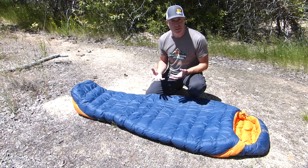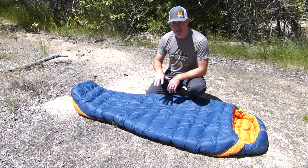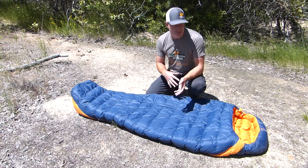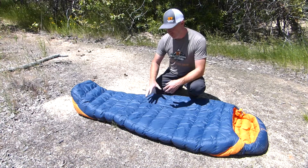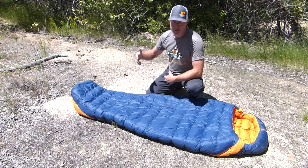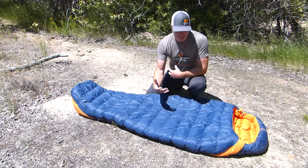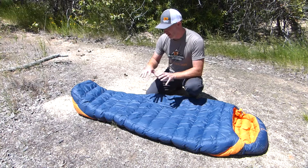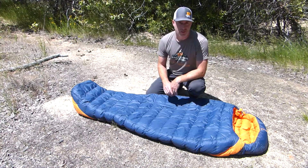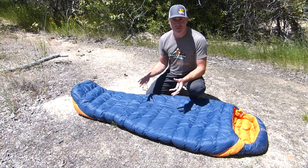This bag is a little bit big — the fit isn't real snug like a lot of mummy bags, so it's not as thermally efficient for somebody my size. I'm 5'11" in the size medium, and it doesn't really hug you like a lot of mummy bags; it gives you lots of extra room to move around, but because of that it's not as thermally efficient. As for weights, the medium runs about 42.5 ounces while the XL is just under 50 ounces. The down fill is just over 26 ounces of down, which is a ton of down for a sleeping bag.